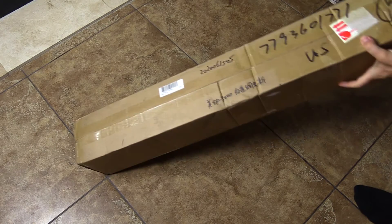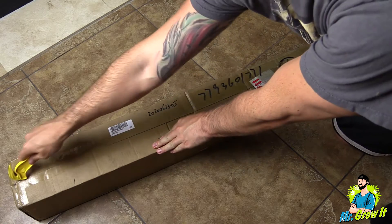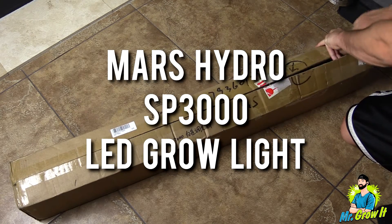What's up everybody, if you don't know me, my name is Chris, aka Mr. Grow It, and you're watching my extras channel. Mars Hydro sent me over their new grow light, the SP 3000 LED grow light.